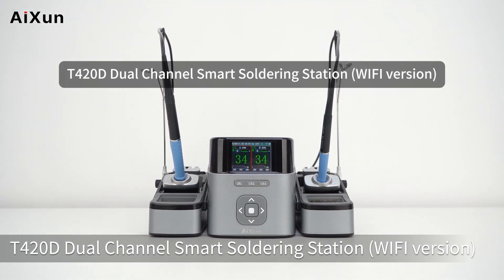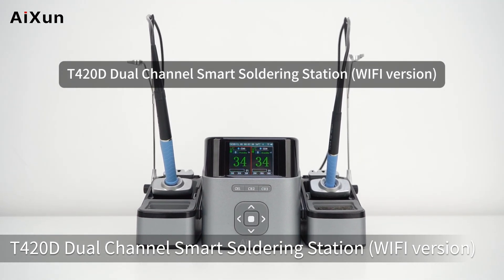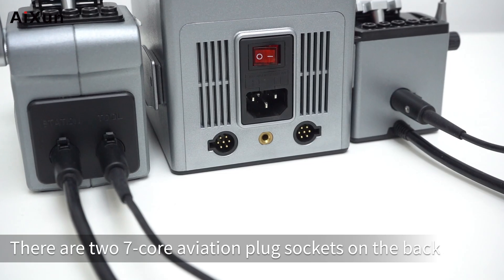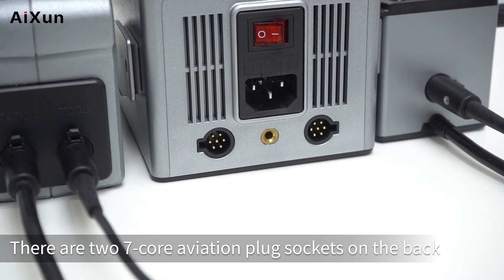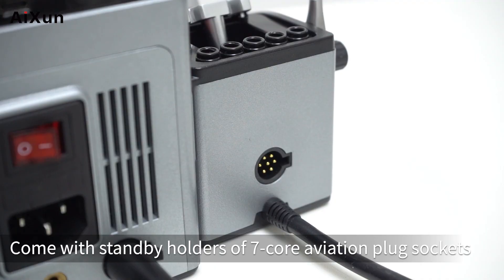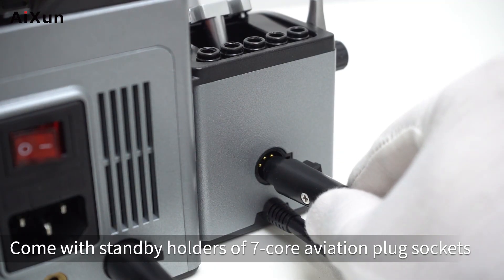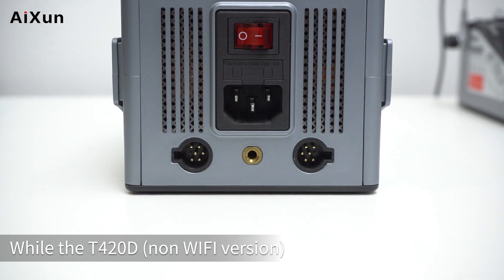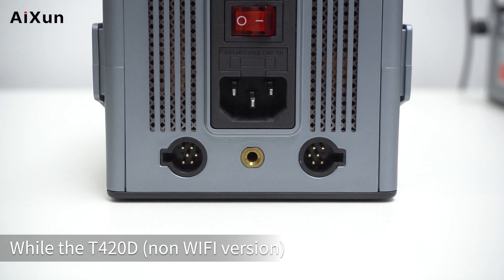T420D Dual Channel Smart Soldering Station, Wi-Fi Version. Newly released with an added Bluetooth Wi-Fi module. There are two 7-core aviation plug sockets on the back, and it comes with standby holders. These 7-core aviation plug sockets support the communication function, while the T420D non-Wi-Fi version uses a 6-core aviation plug socket.